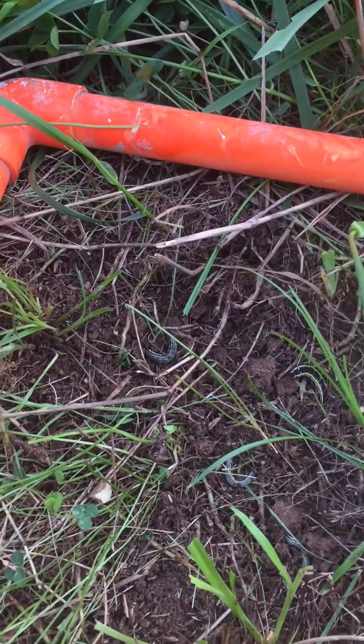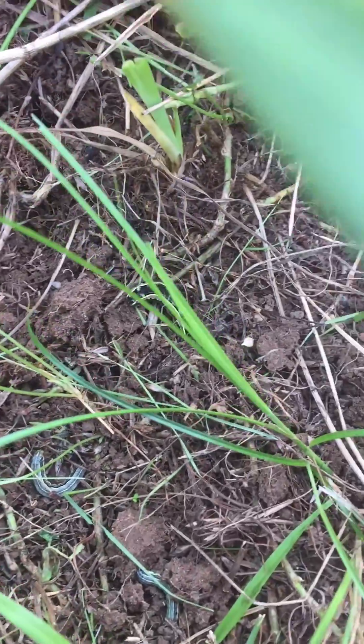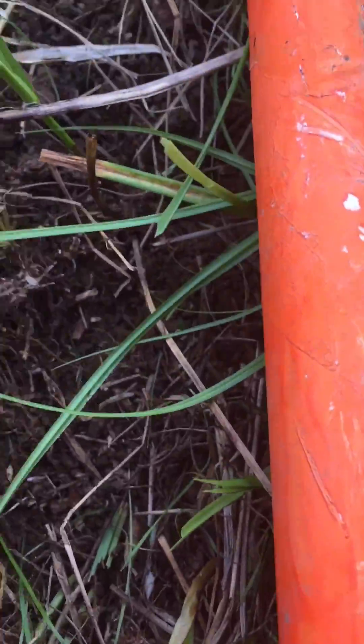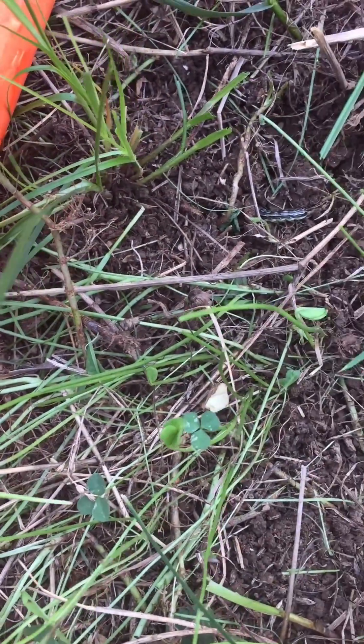Maybe we can see this on the video, but there's one, two, there's a large one — three, four — and there's probably a few more in this plot that I'm having a hard time seeing.